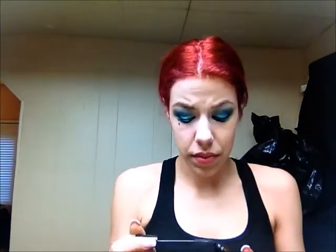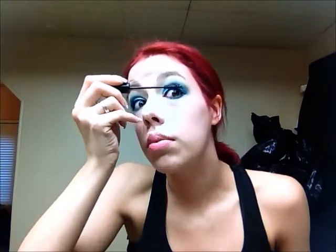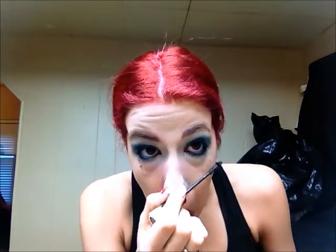To finish off the look you'll need mascara. I noticed the liquid liner seemed to get onto my upper lashes quite a bit, especially on the very tips. So I ended up just getting the bases as well as possible and leaving the very tips with that greeny teal liner on them — I thought it looked kind of neat.